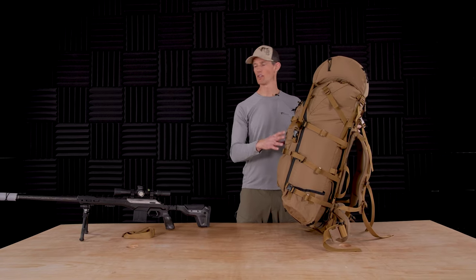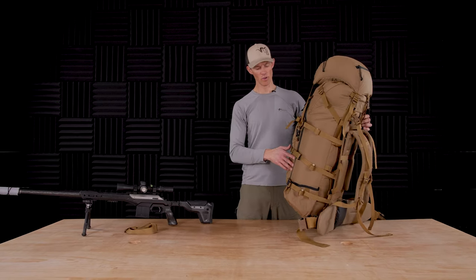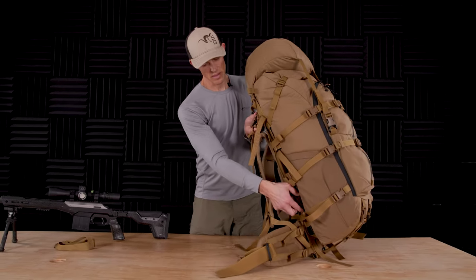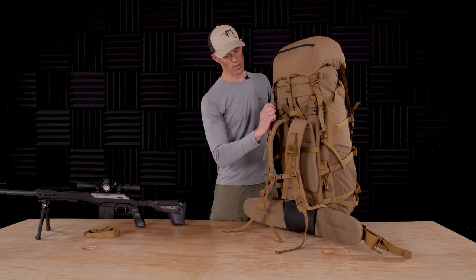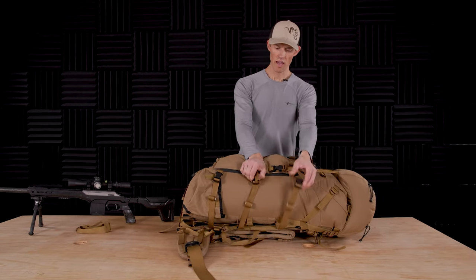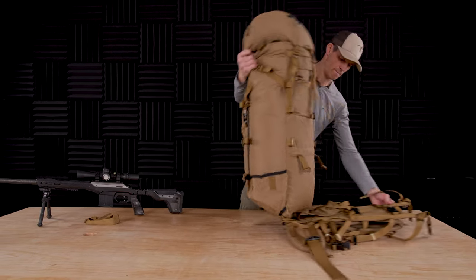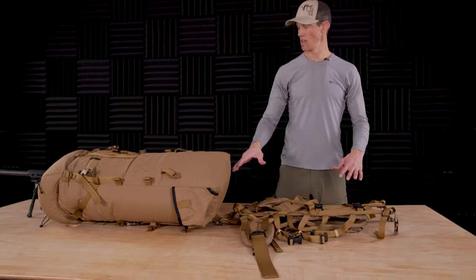Detaching the bag from the frame to access the load shelf for either gear carry or heavy weapon carry is the same between all three bags. On the back side, between the frame and the bag, is a tension lock — I'm going to pop that one free, then do the same thing on the other side. Next, detach the load lifters and side lock buckles. Once those are detached, release the three side compression straps on each side, and the whole bag will lift up off the frame and roll back out of the way. This gives you access to the load shelf as well as the straps and the weapon carry system.